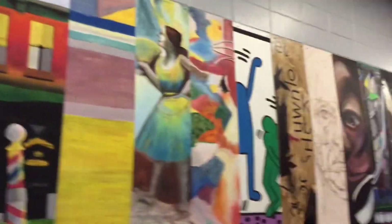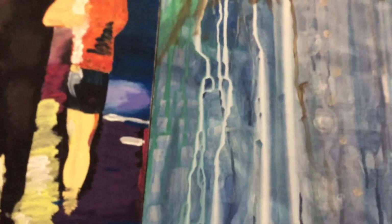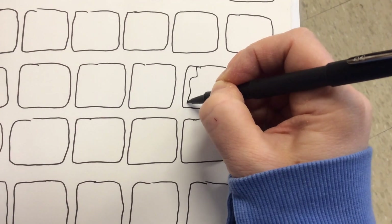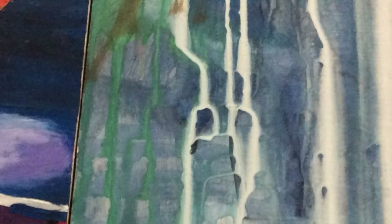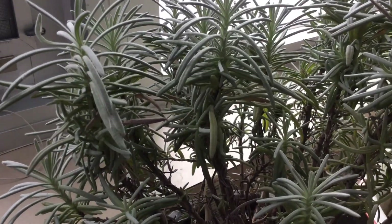Now we're going to go out into the hallway and look at all these different paintings on the ramp. These paintings were done by art seminar students over the years here at Brookfield Central — so many beautiful paintings. You can see the whole painting is of a woman, but I'm not going to draw a woman in one of these squares. I'm going to focus on just one of these paint drips that the student did while painting. I'm just going to focus on that shape — that's all that I drew.